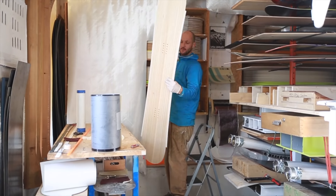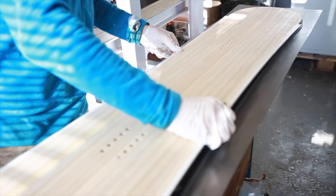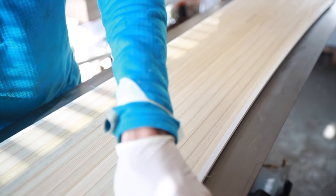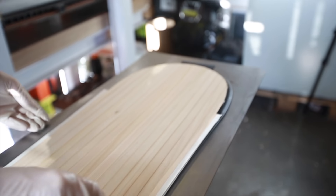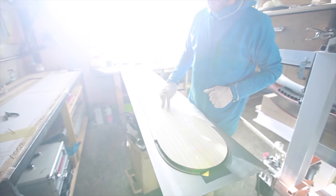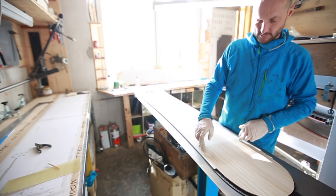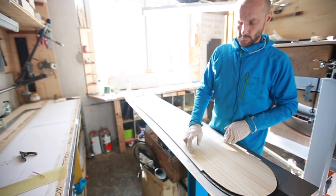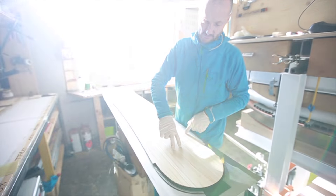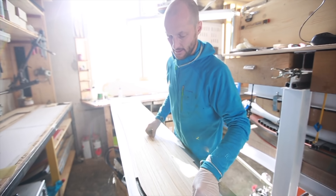Wood core — beautiful core. So tell me about the wood core. Where do you get it from? That's a secret — I'm getting it from the woods. And what sort of wood is it? This middle part where the inserts are, that's ash wood, and this other wood until here is a type of poplar, and this is ash wood again. So basically it has four ash wood stringers, which give the board its main character.